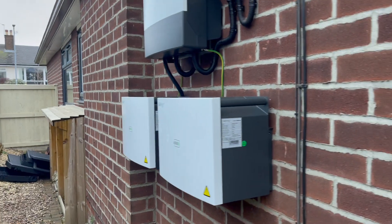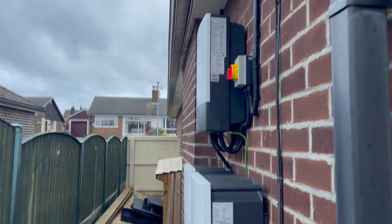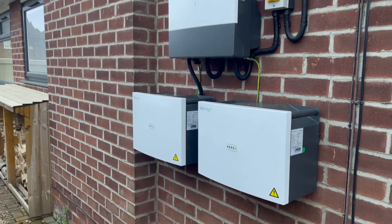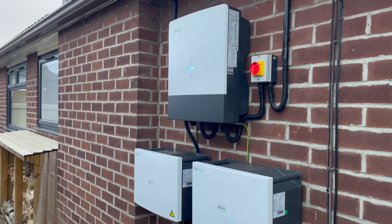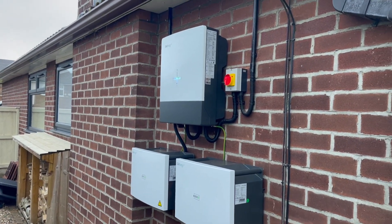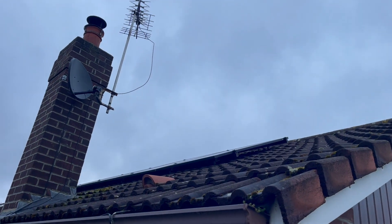That's how far it comes out if you're wondering. Overall it looks quite nice and neat. You can see the other array just above there — we got it as high as possible.